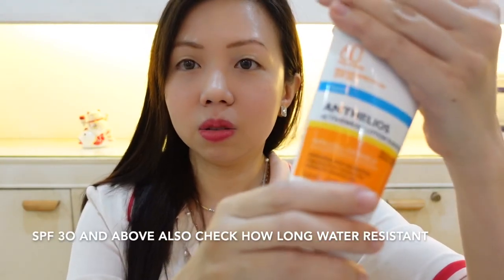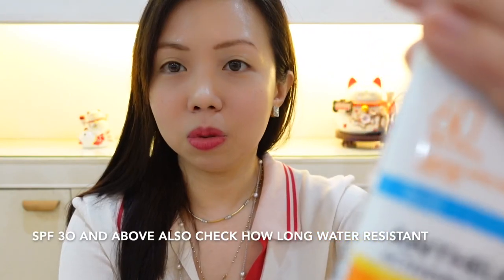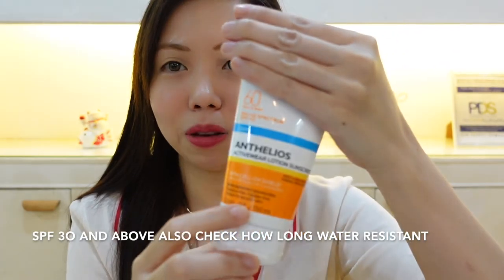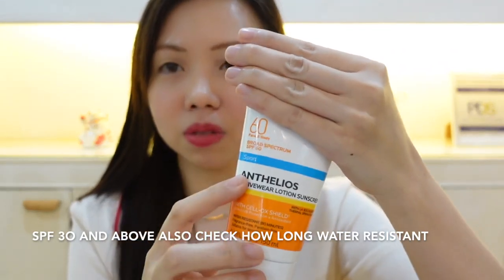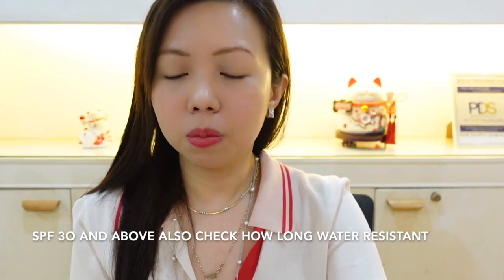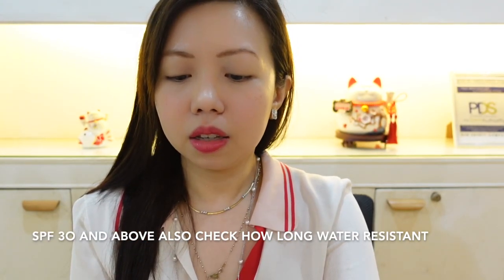Number one, you should check is the SPF. This one is an SPF 60 — it says broad spectrum SPF 60, and it is water resistant.